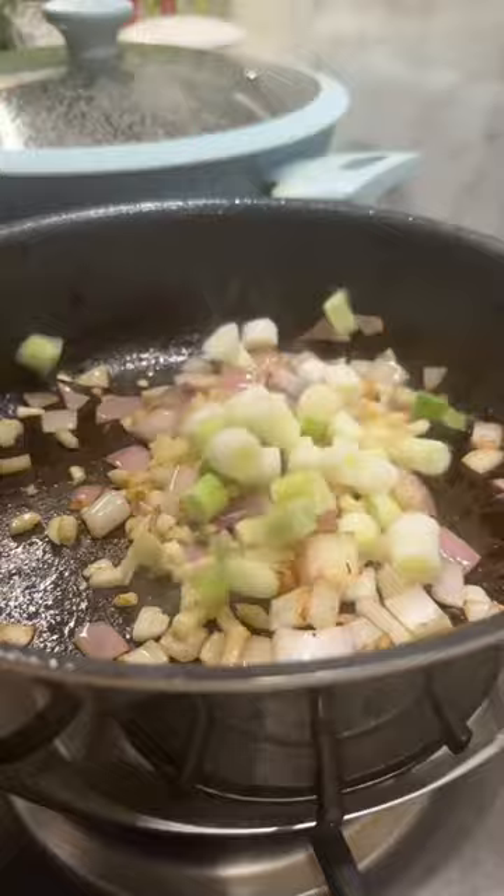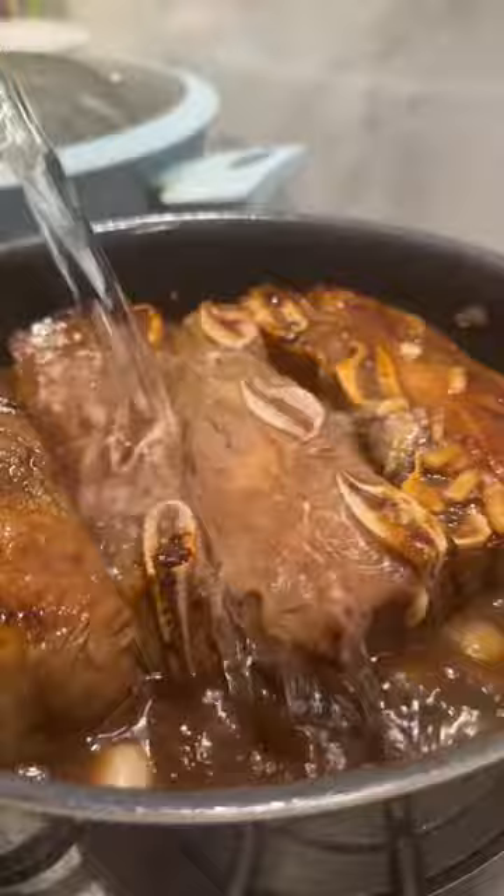I marinated the short ribs in a homemade Tassi wine sauce for two days and fried each short rib for a crust. I deglazed the pan with some white wine and stir-fried vegetables, adding the meat back in alongside its marinade and water.